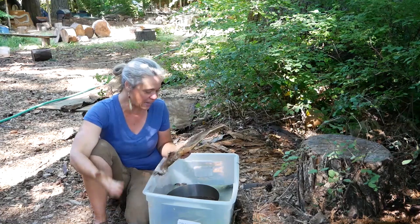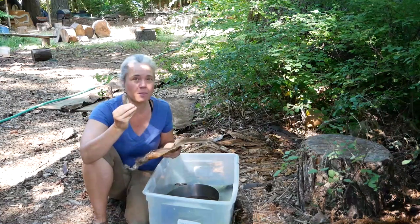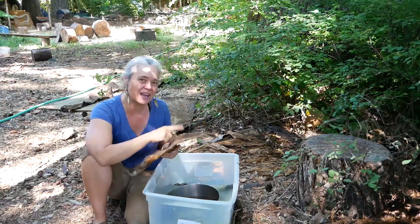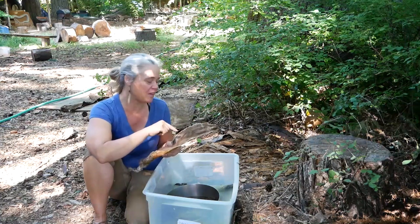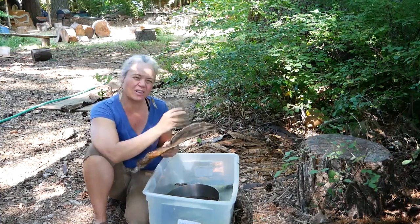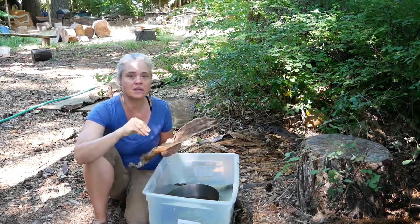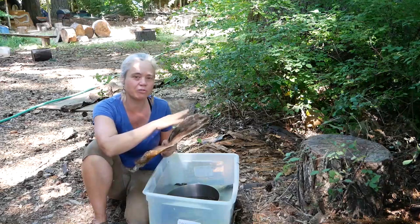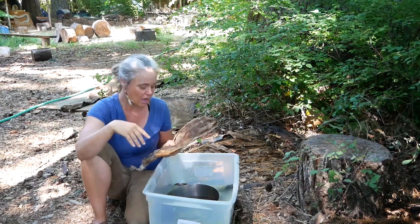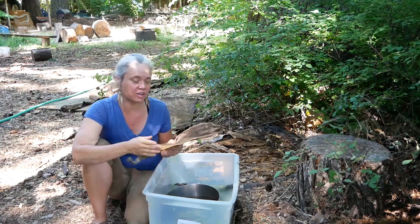Sometimes you'll look at a hide and it looks fine, then you'll pet it and the hair starts coming off because it's been nipped off right at that layer. You can usually tell if moths have been into something because there'll be little pupal cases — small papery envelopes tucked into the hair. Hide beetles usually leave a little powdery residue, which is actually their frass — their poop — and that's a good indication.